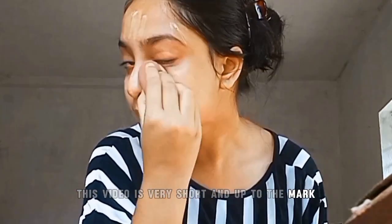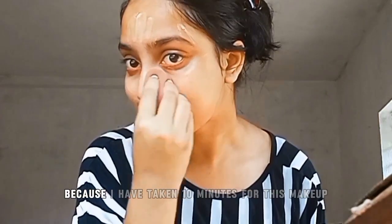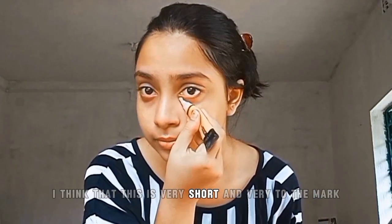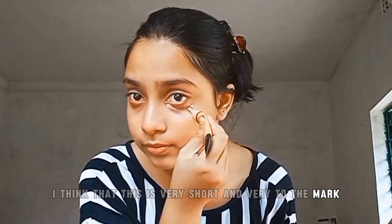I have blended it very well. This video is very short and to the point — I took only 10 minutes for this makeup and you will get this full makeup video within two minutes. This is a very short and to-the-mark makeup tutorial for summer season.